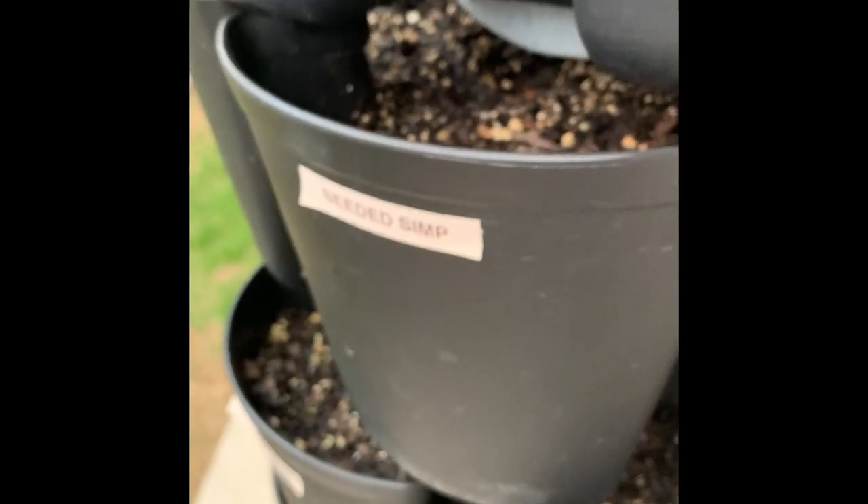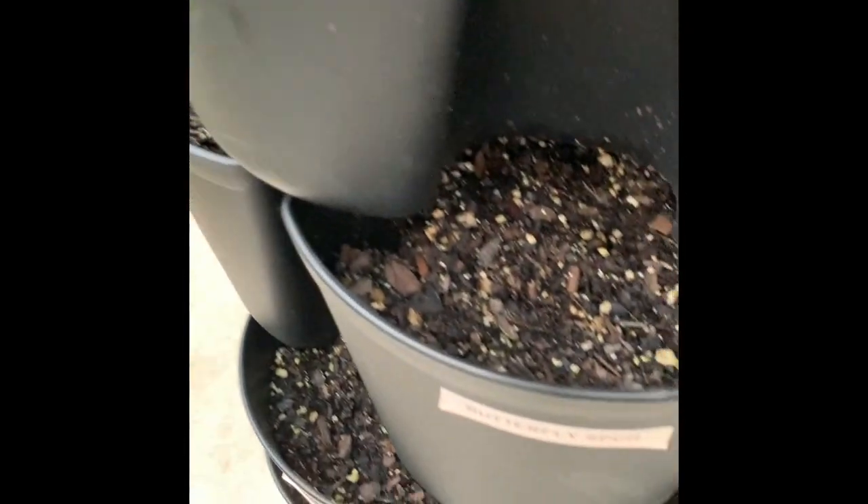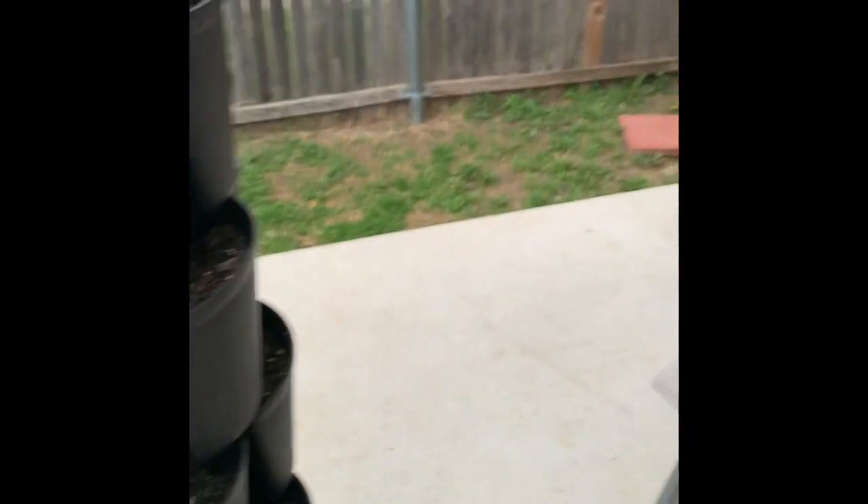Over here this is all the lettuce area. I don't know if it's lettuce but it's sprouted. Over here I'm trying to grow some — it might be too late — arugula, some seeded Simpson, some flamingo spinach, butterfly spinach, and just regular salad spinach. And that's all I've got going so far. Like I said, I'm about two months behind.